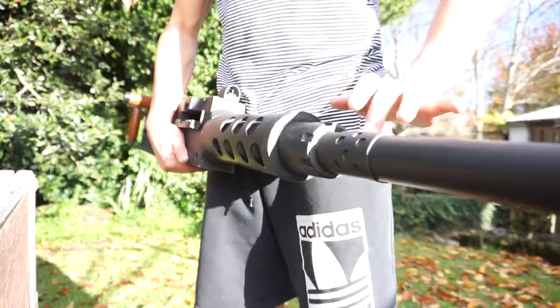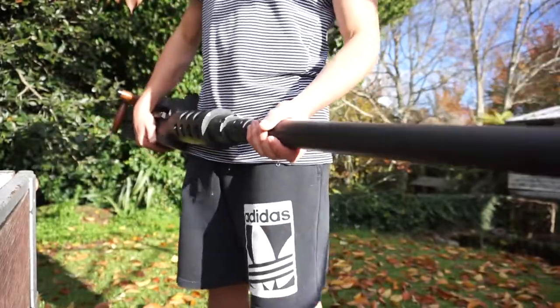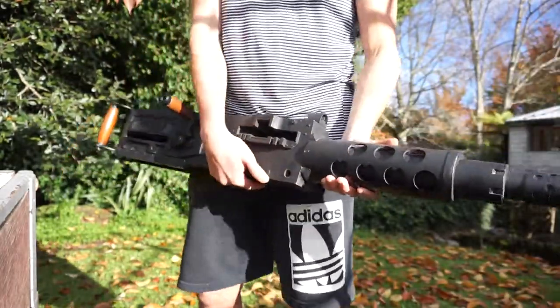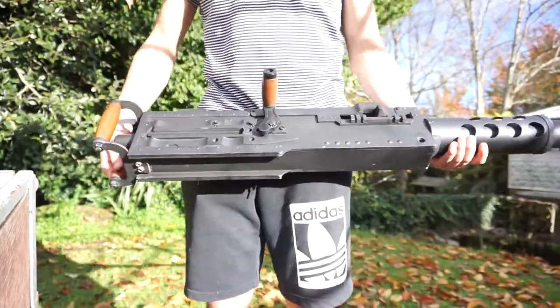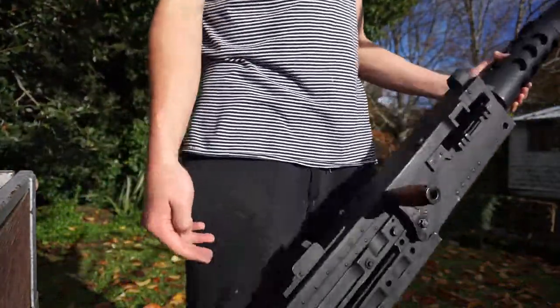Which I thought came out really well. It's full size — just like a display static prop thing. There's a charging handle, and the handle itself is just a dowel that I stained.